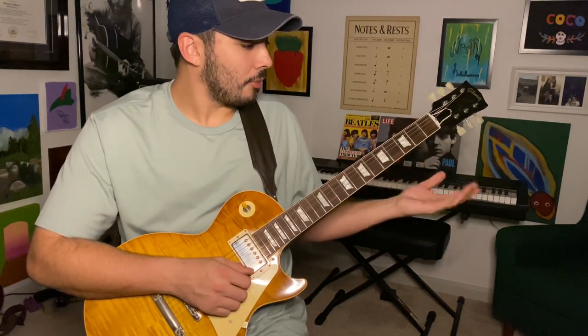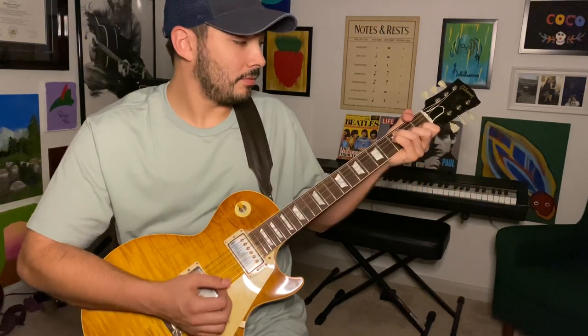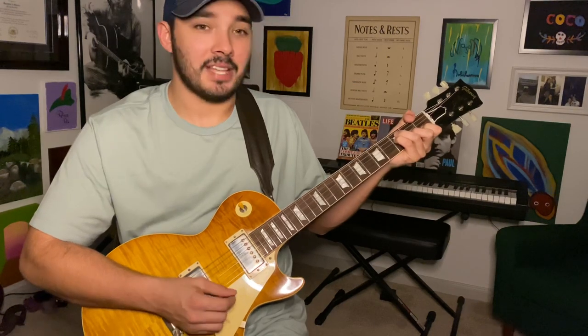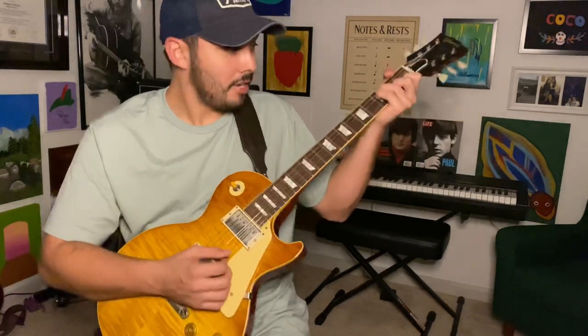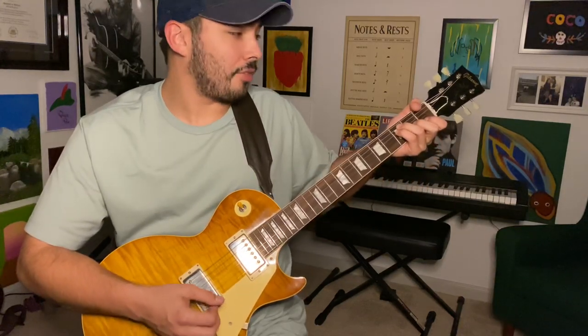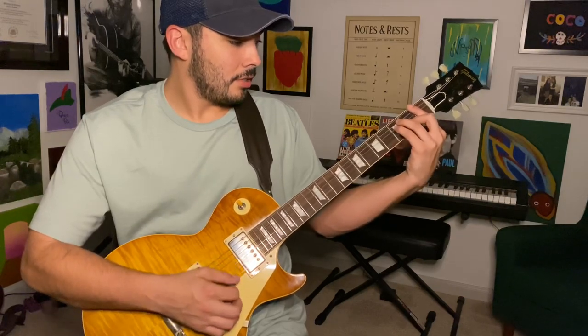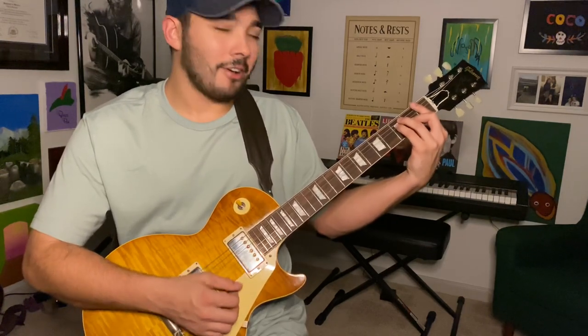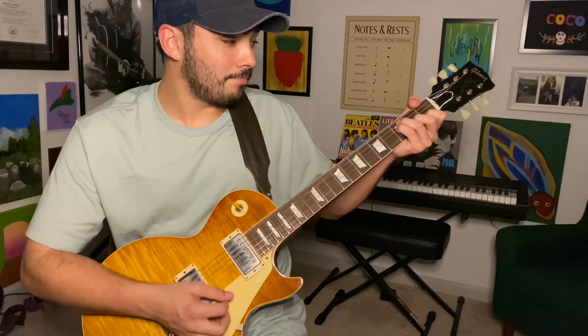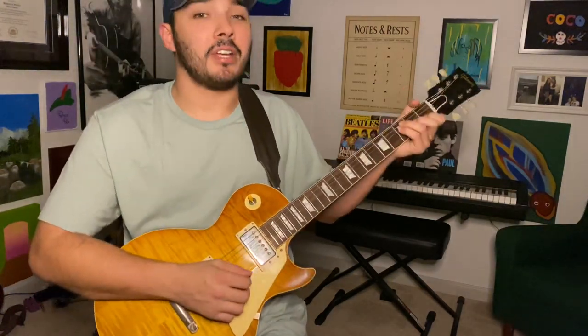So to get right into it, it's an F major 7 — with that seventh note in the F major scale ringing out. It's that F major chord that you know, but it's not a bar chord. You're going to use your thumb and let that high E string ring out.